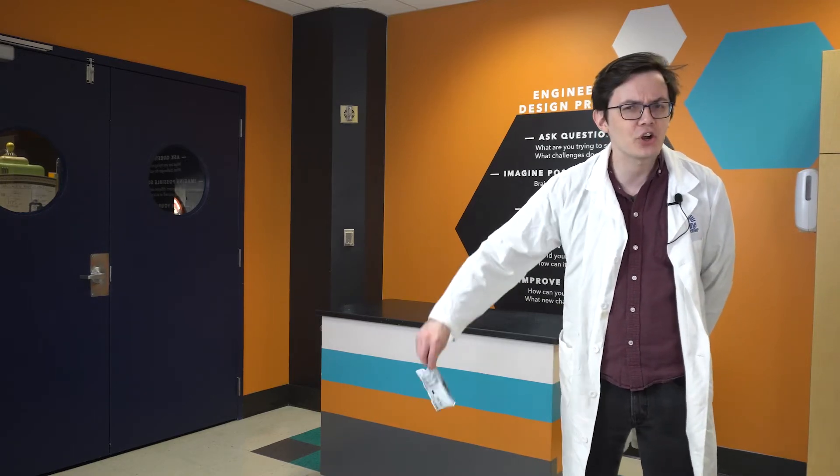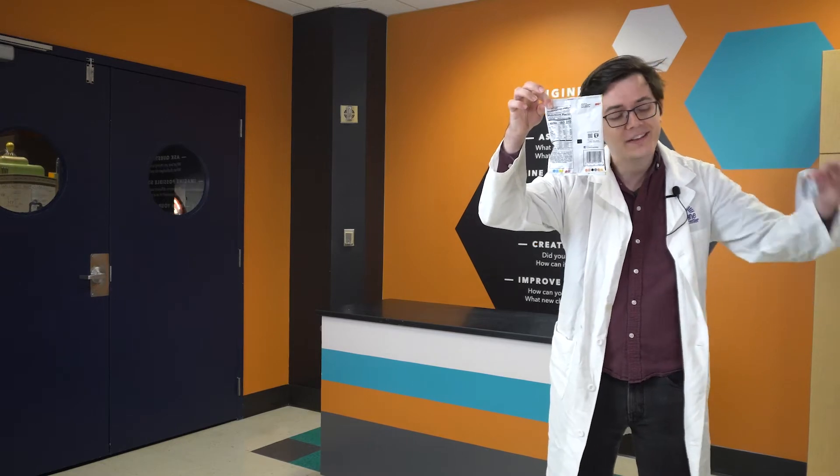Well, in today's episode, find out how I turned this into this.